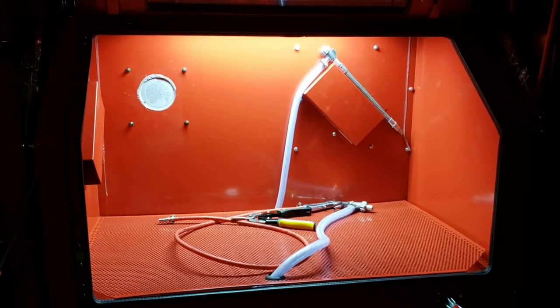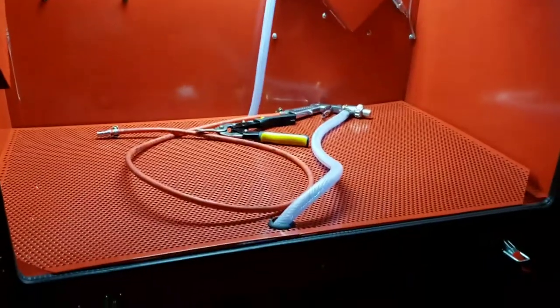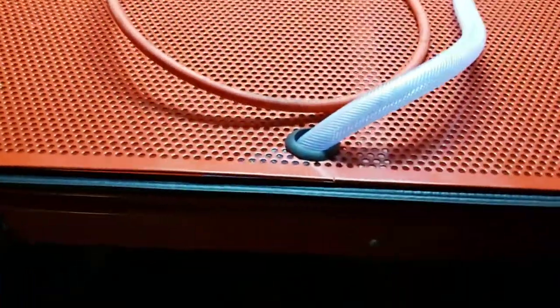It's the middle of the night so I can't use any power tools, but I just wanted to show you how good the light is and that I'm going to modify it further.